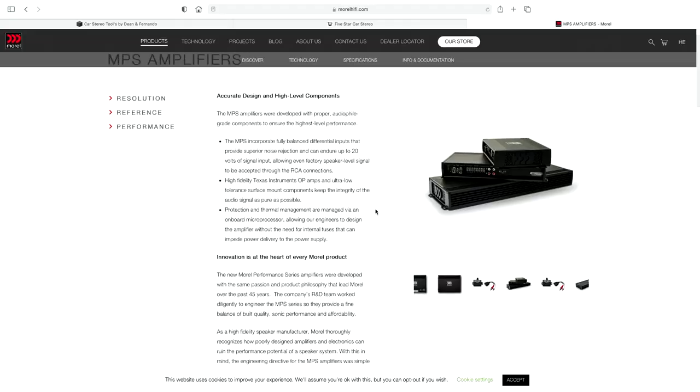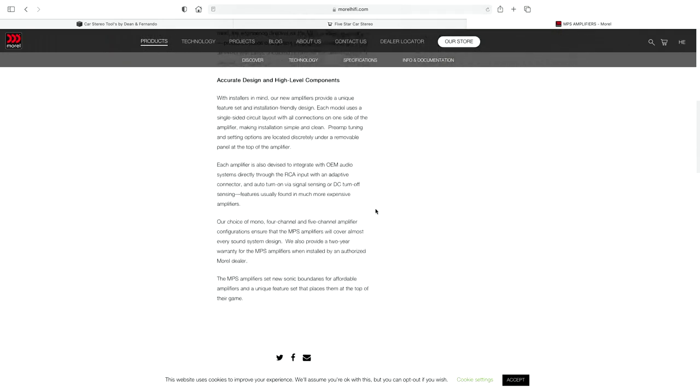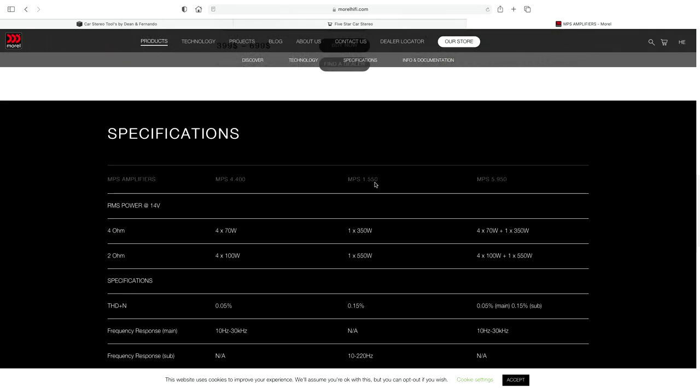We're gonna do a live amp dyno tonight. We have an amplifier set up. We're gonna be testing the Morrell amplifier, the MPS 1.550.